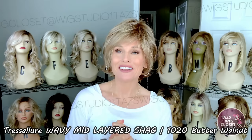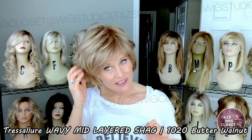Next is a short little light density shaggy cut from Teresalore called the Mid-Layered Shag Cut in the color 1020, which is Butter Walnut — an ash brown with a neutral or natural blonde highlight. It features a completely hand-tied cap, lace front, full monofilament top, and a hand-tied base all the way around. These layers are just so wispy and the cap features are very realistic. I do have a review coming out on this one soon. Wispy fiber — not a whole lot of body in these shag cuts, just because they've been taken down so much with the layering and the razoring.